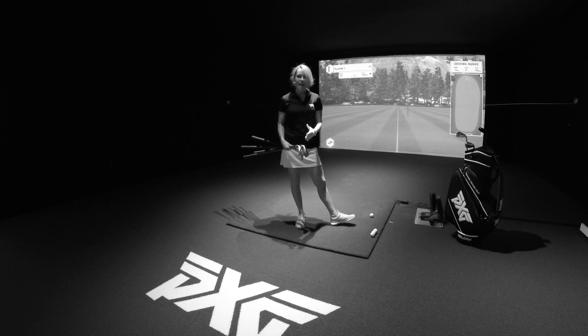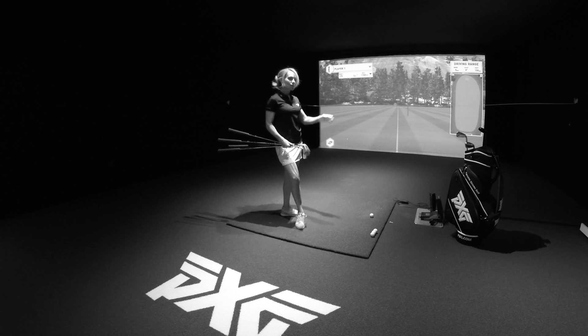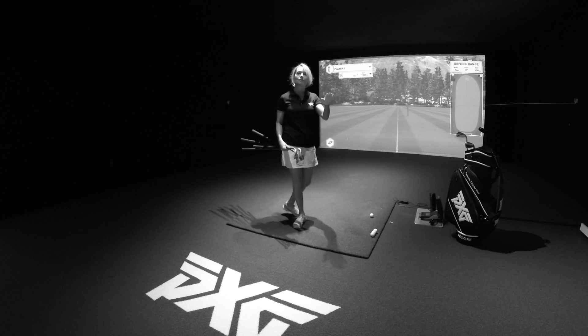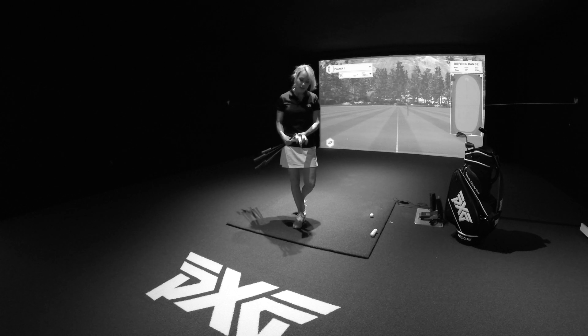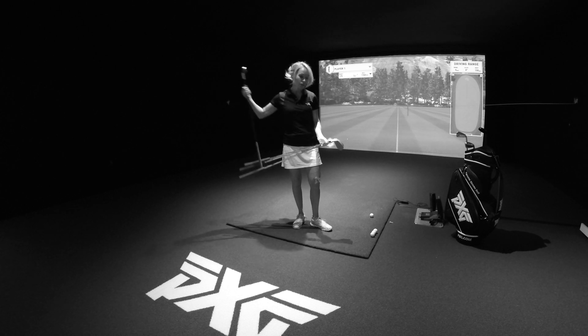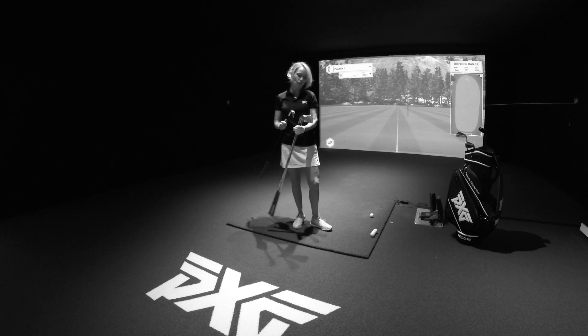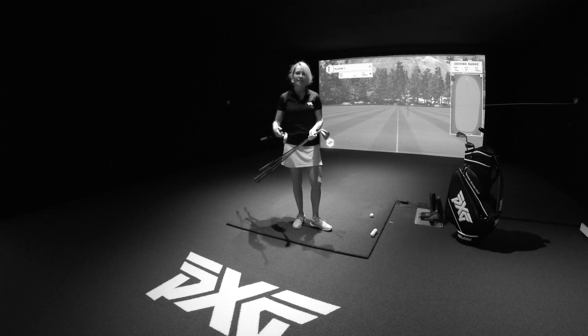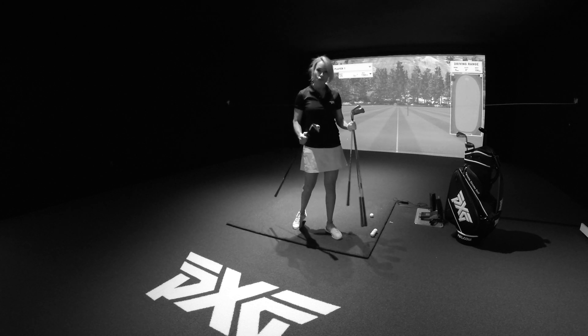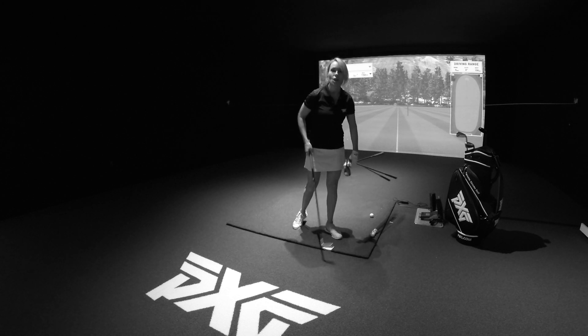Keeping all of that in mind and trying to keep it as simple as possible, what we've done here is put a string up in the bay, and all you have to do is try and hit the ball under the string. The only way to do that is to take loft off of the club at impact. I like to do this drill starting with the wedge, then skipping clubs — 8, 6, 4. You could do 9, 7, 5, and you should also do it with very small swings, because in the small swings you can actually control and feel the ball stay low and under the string.